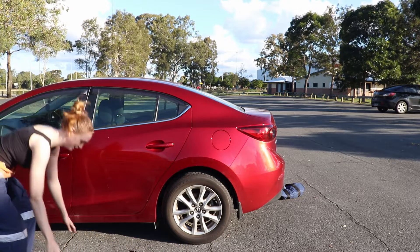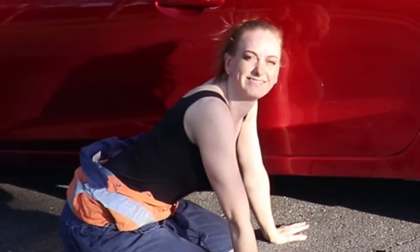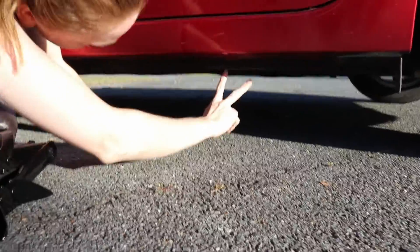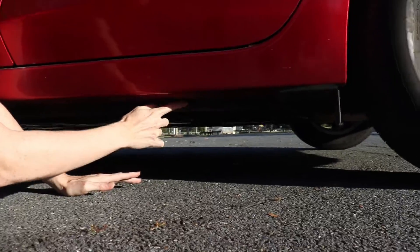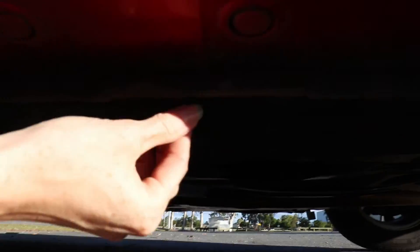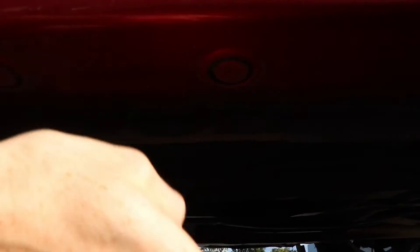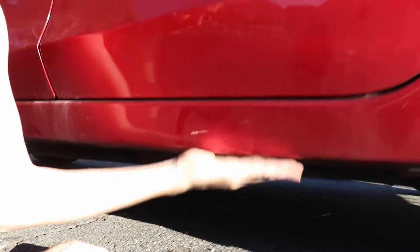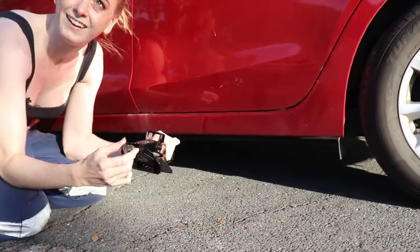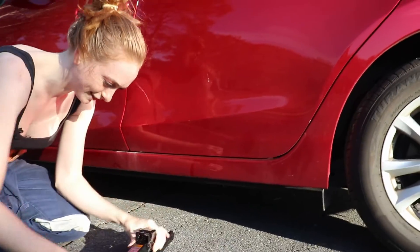Now we'll show you where to jack it up from — the jacking point. They normally have two marks: sometimes cutouts, and ours has these two little bridges or ridges. We're going to pop the jack just there — that's your jacking point. Make sure you don't put it on the bumpers or side skirts, otherwise you're not going to have a good time.